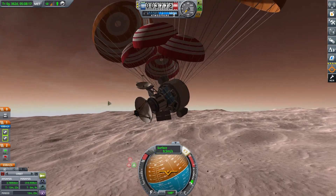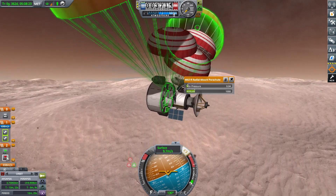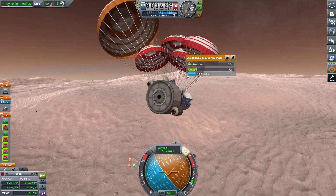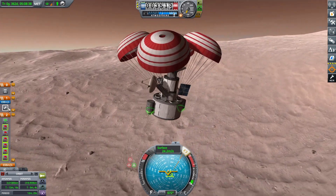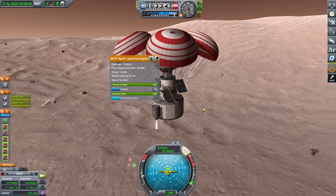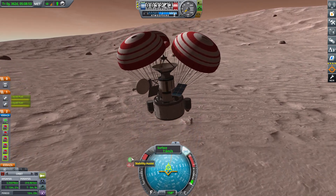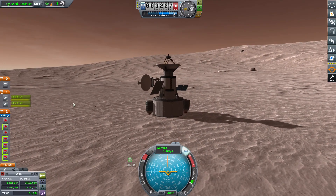It's kind of a pain to find all of the main chutes — if you're having problems doing that, just go over to your staging queue and you can do it all from there. After cutting the last parachute we get pointed the correct direction, activate our spark engines, and get landed quite safely.